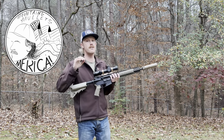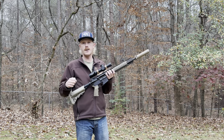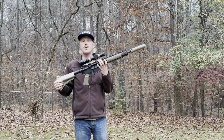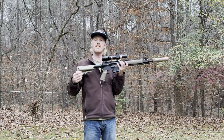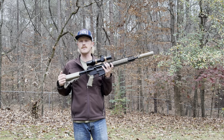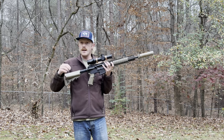Hey there, welcome back. Here we are with another battle zero concept video. If you've been around my channel, you know roughly a year ago I released my AR battle zero video where I compared the 25, the 36, the 50, and 100 yard zero out of this 14 and a half inch upper out to 300 yards, and provided hard data on cardboard of how each of those different zeros performed with this upper in M193 ammunition.